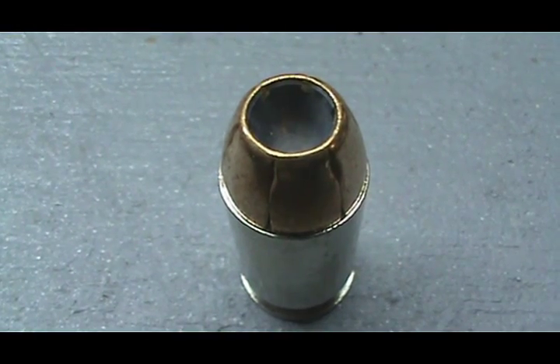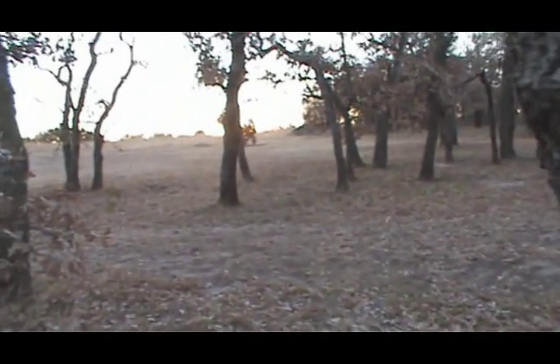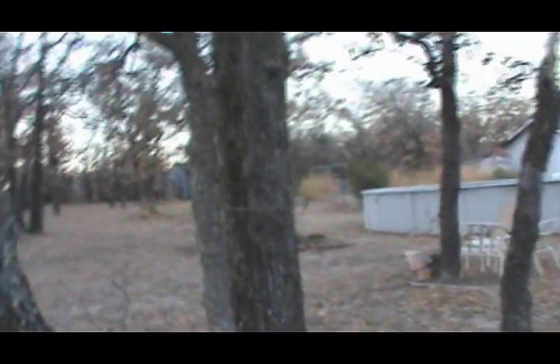I'm going to be firing this round out of that firearm. Walking out to the range here — see, that's my backyard. Pretty awesome deal. Love living out here. There's the shed, swimming pool, house. Get some spectacular sunsets out here. Tree line over the back of the hill.